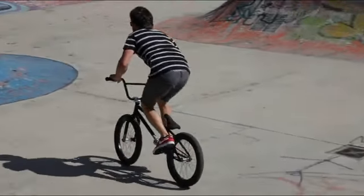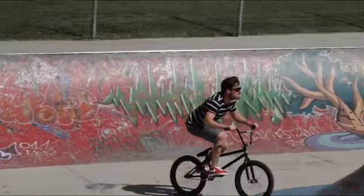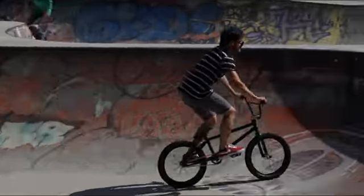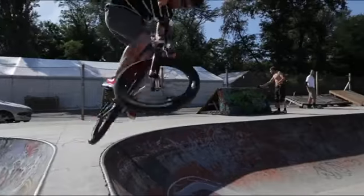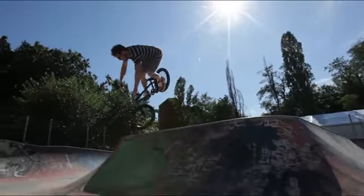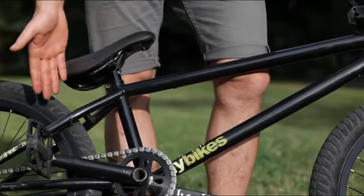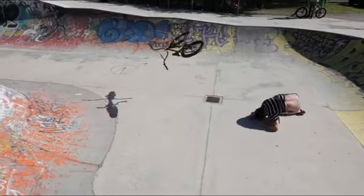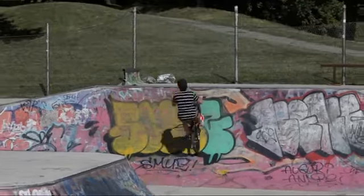My name is Stefan Landschner and this is my bike. Flybikes Montana 21 and Tanya Bars, 875 29Y, good for motor whips. I love it.